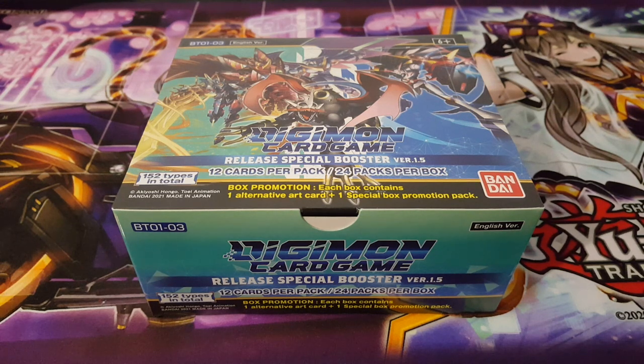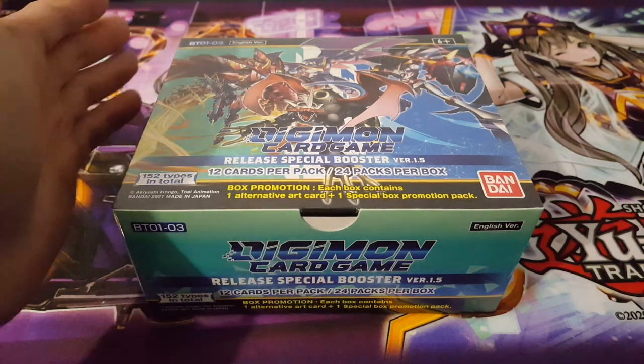Hey, what is up guys, welcome back to another video. Today we're going to be opening Set 1.5 for Digimon. This is definitely a long-awaited set that I was meant to open a long time ago, but I've just been waiting and ended up buying a lot of other, more recent sets instead. This particular set is essentially the second set to come out for the game itself, so it goes to show how long it's actually been — essentially two years or so. This set definitely contains a lot of really important cards, so I had to open up at least one of these boxes, and the amazing thing is I was able to get it for a really good price.